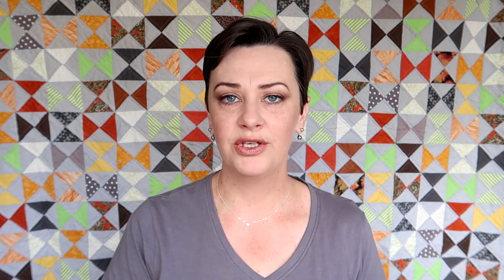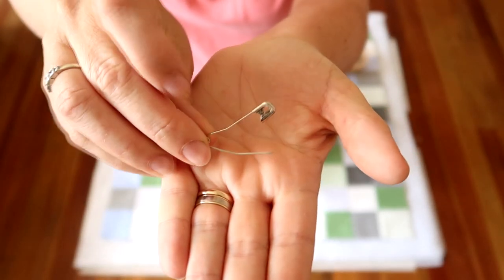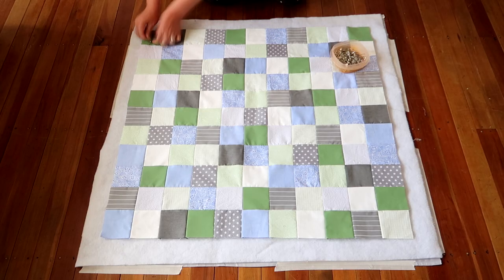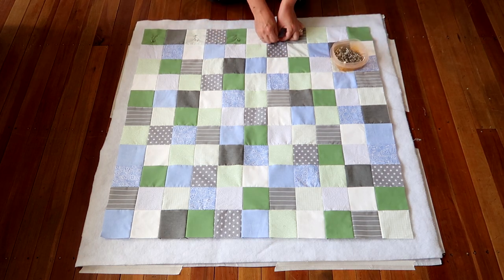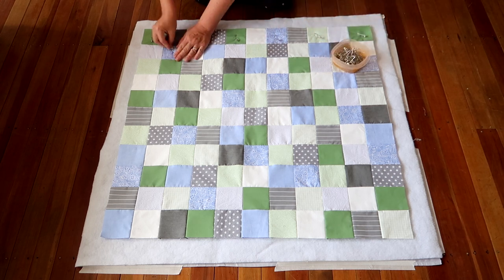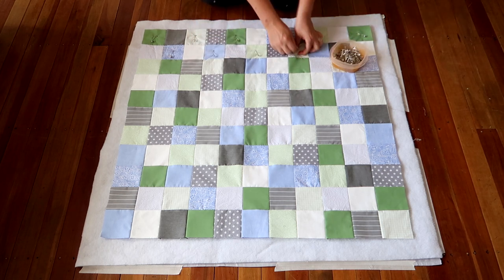There are a couple of ways to fasten the layers. You can use a running stitch and baste by sewing the layers together very loosely. What I prefer to do is use basting pins — these are like safety pins but they have a bend in them. That curve helps you get down through the layers and back up again. I put a pin in maybe every other block to hold the three layers together. I scoop it in, scoop it out, and fasten the pins.